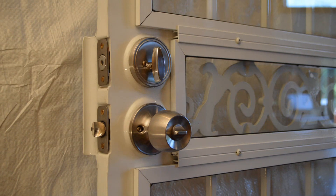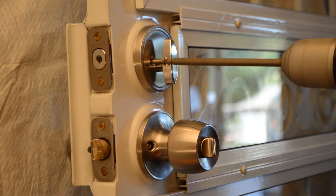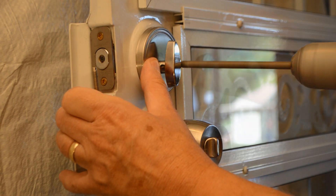Step 1. Remove the thumb-turn latch from the interior side of the security door by removing the two machine screws as shown from the faceplate.